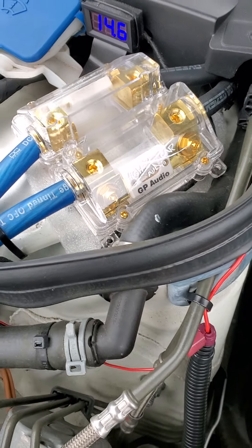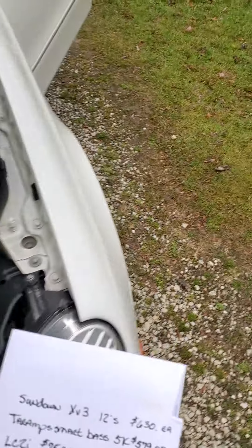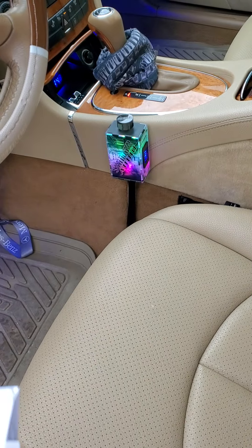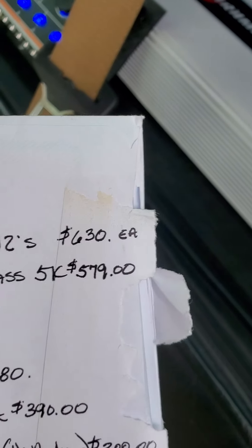Those fuses alone are $20. I didn't really count the voltmeters or anything. The base knob will be $180. The Tarantum Smart Base 5K was $579.